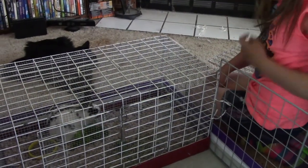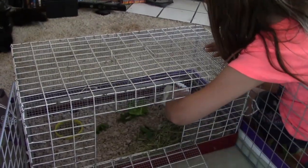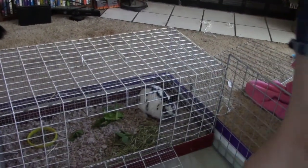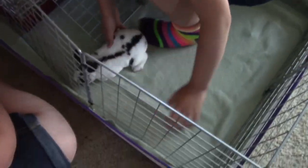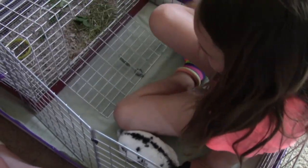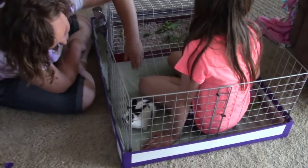The bunny doesn't even want to come out because he's eating so much. There we go — do you think that's the perfect thing for him?